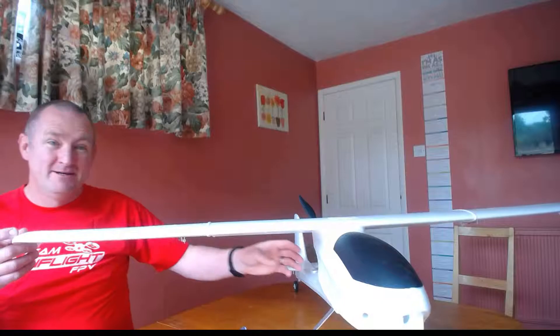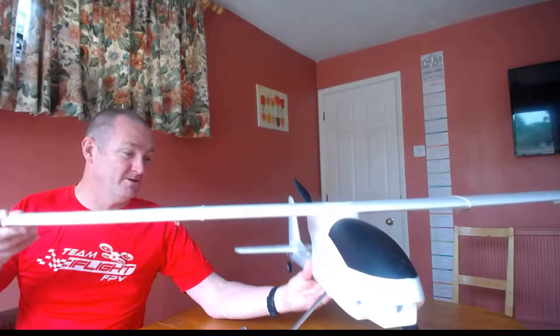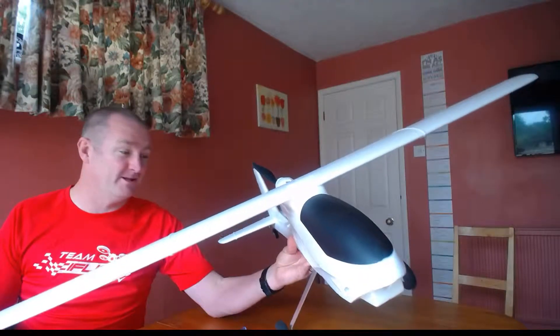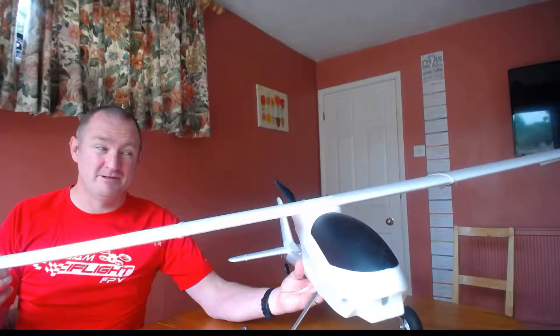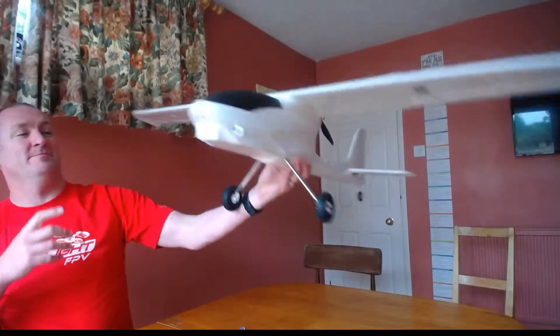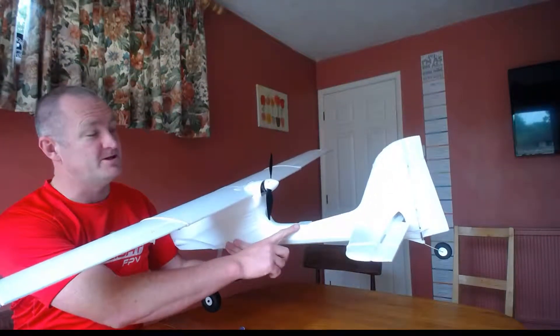This is kind of the plan. Looking at this model, it's taken under an hour so far to get it to this point — there's no FPV gear in it, nothing hooked up electronically, but the guts of it are actually done. My end goal is putting a crossfire diversity on the back over here.